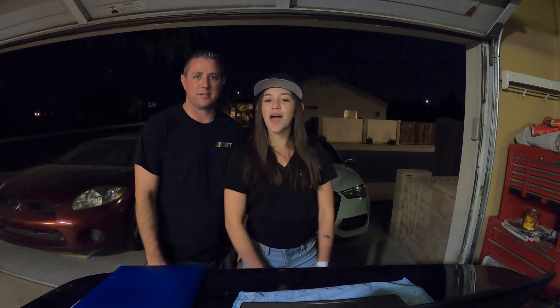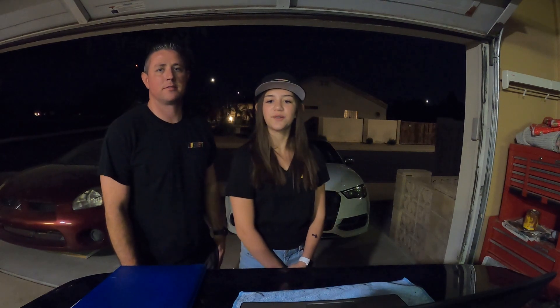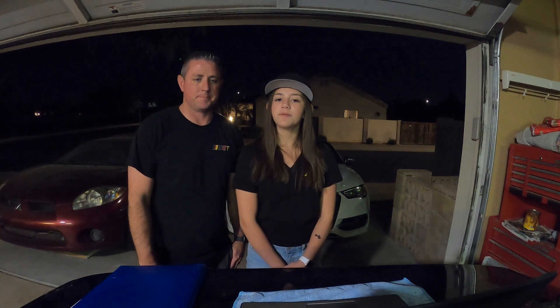Hey guys, welcome to the channel! I'm Emma and I'm Brad, and today we will be tuning my dad's Audi S3 to increase horsepower and torque. In order to increase the power output of the engine, the optimal air to fuel ratio is 14.7 to 1.